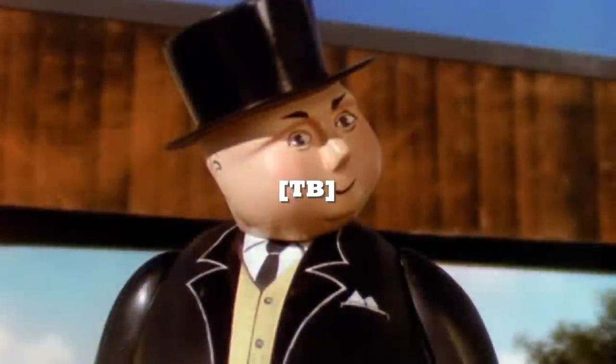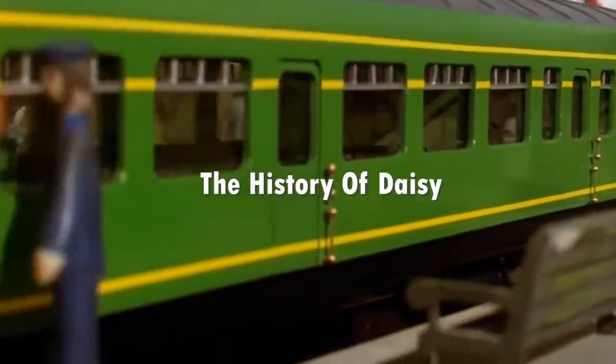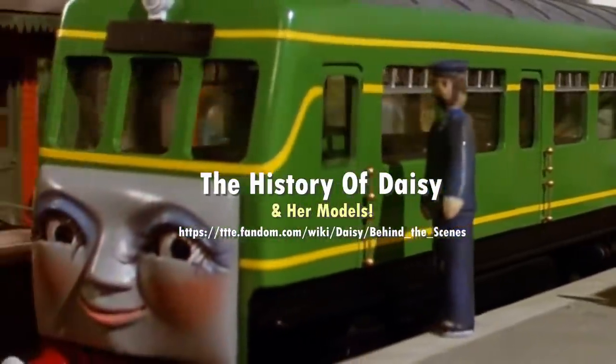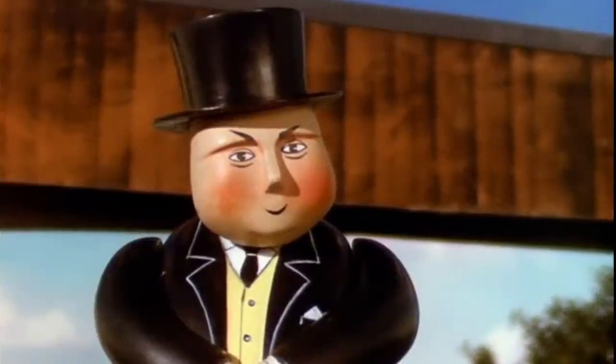Here is Daisy, the diesel rail car who has come to help while Thomas is indisposed. Run along now and show her the shed. She will want to rest after her journey.